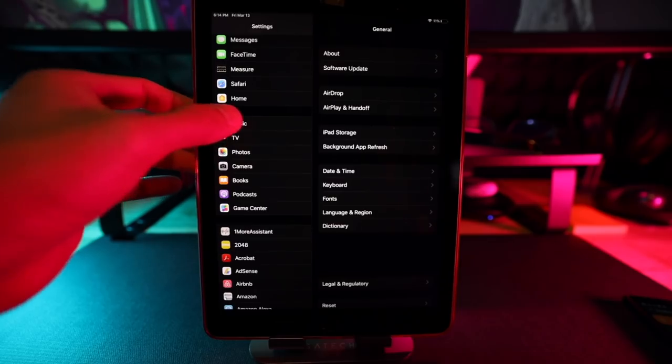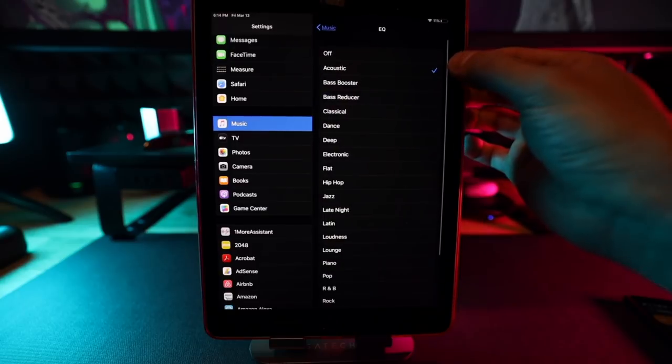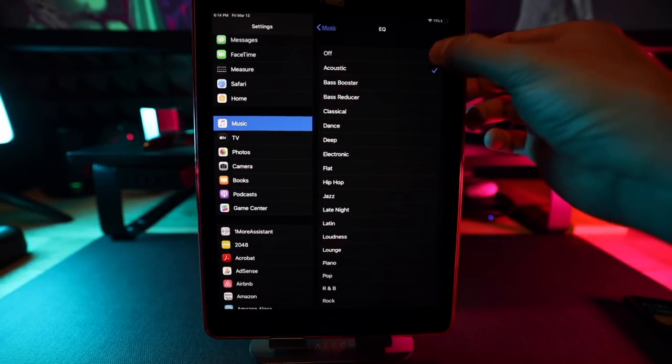Besides this, if your main device is a phone there's also an equalizer within your phone itself. Make sure you go into settings and change that equalizer as well. On an iOS device, if you go into Music you can choose the equalizer settings there — so you have a kind of dual-stacked equalizer. I just want to make sure you're aware of that so you can fine-tune the sound to your ears.